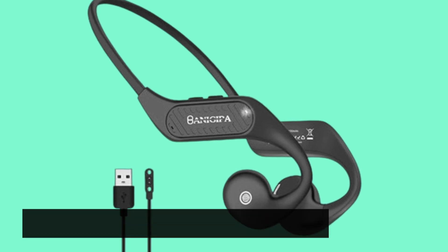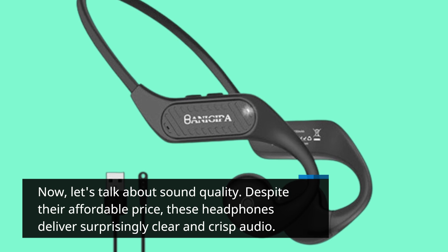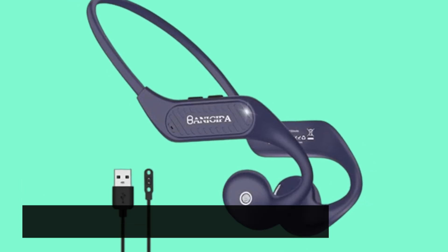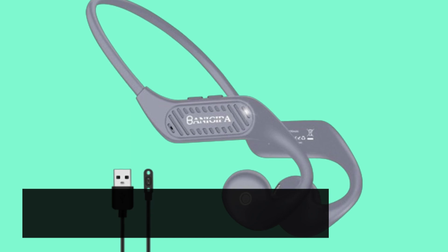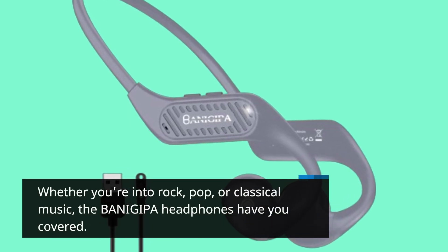Now, let's talk about sound quality. Despite their affordable price, these headphones deliver surprisingly clear and crisp audio. We tested them with various music genres, and the sound remained distortion-free and enjoyable. Whether you're into rock, pop, or classical music, the BANIGIPA headphones have you covered.